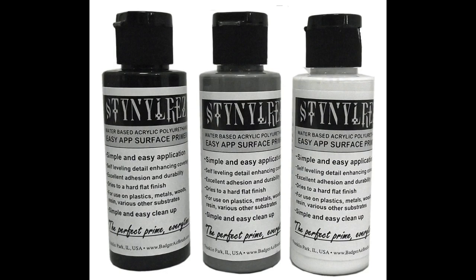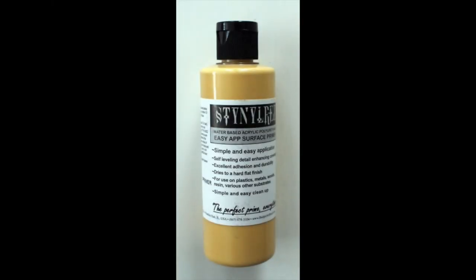Badger Stynylrez comes in six colours: your more common grey, black and white, as well as red, green and yellow. It's sold in 60ml and 120ml bottles.